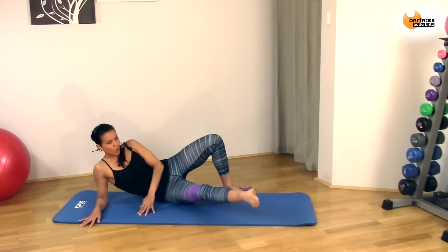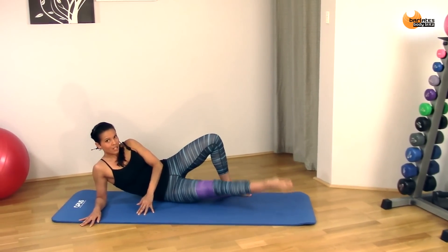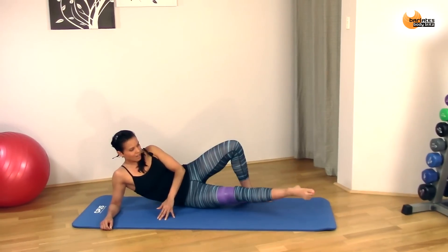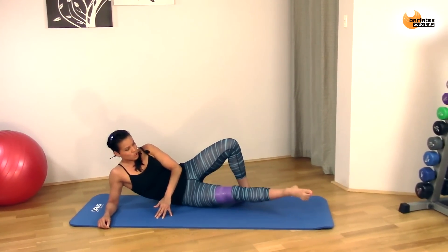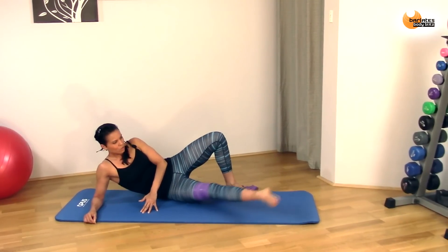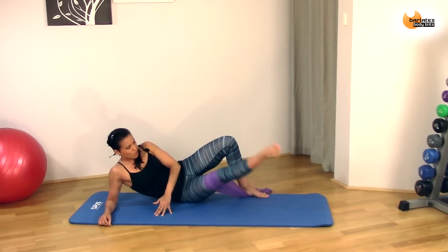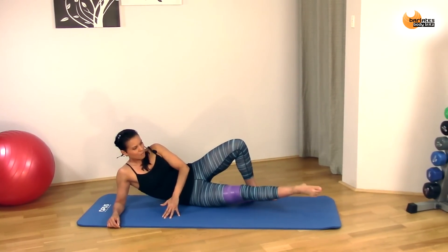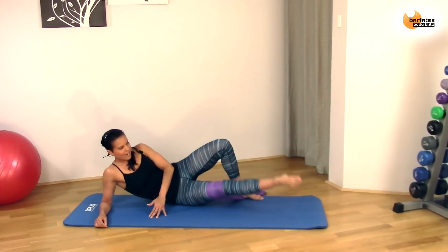Now we're going to go forward and up. Forward, back, up. Really try and get it high — it should be burning a lot now. If ever you need to take a break, just take a short break and come straight back in. Forward and up, leading with that heel, pointing that toe long. Four, up, three, up, two, up, one, and up. Now hold it up.